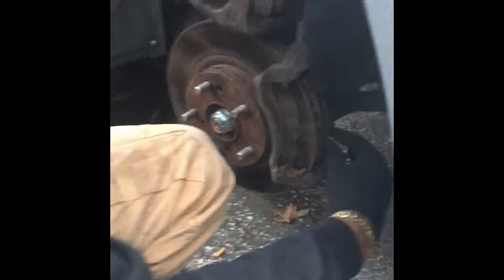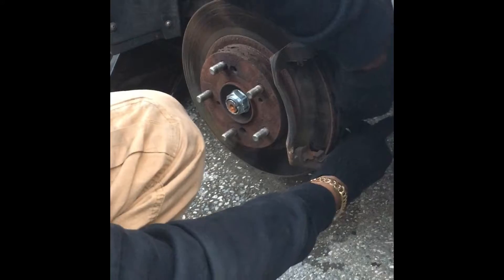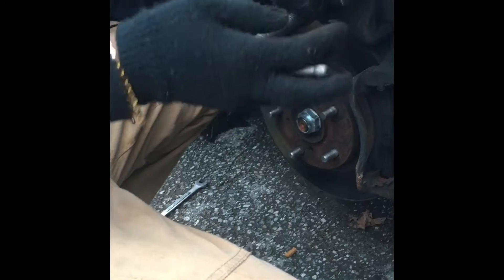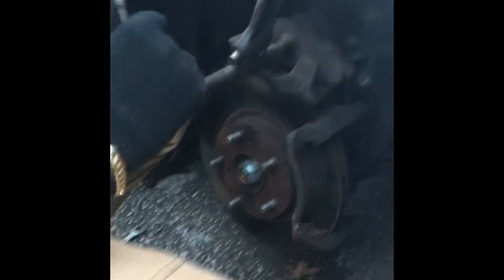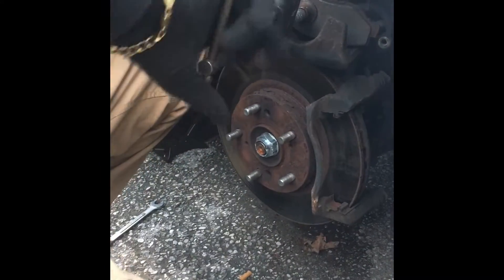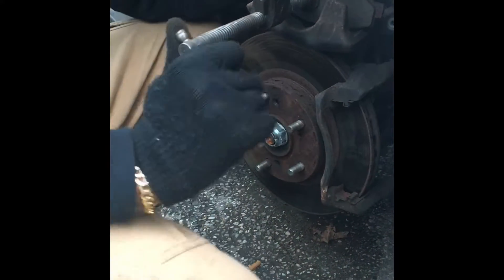You want to take that and sit it there. Take off this old brake. You're going to use one of these old brakes to push in the caliper with a C-clamp — they don't cost that much. We do this method so that way we will not have to bleed the brakes after changing.